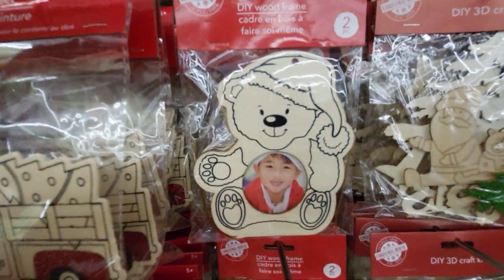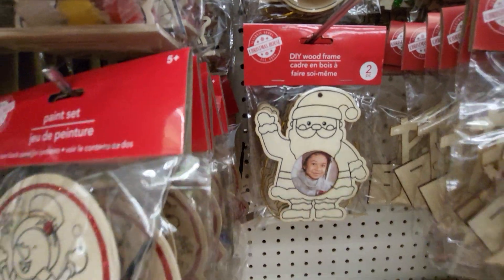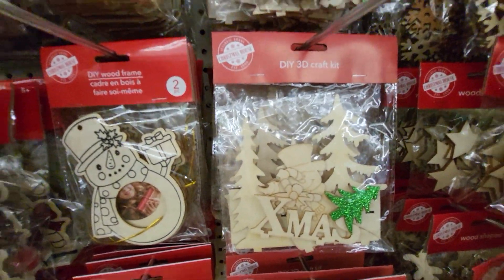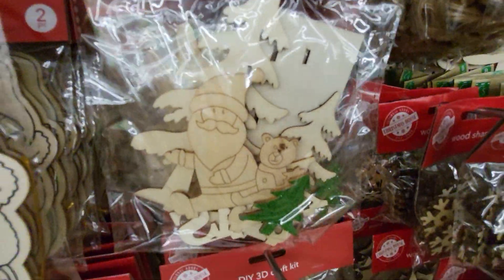So they have the teddy bear, the snowman, and Santa Claus frame. And then they have the manger with all the things you put in the manger — the people. Here's a 3D craft DIY kit. And there's Santa Claus.